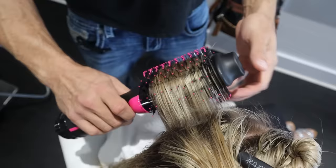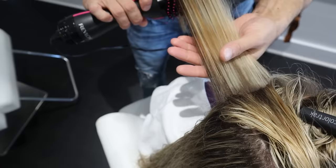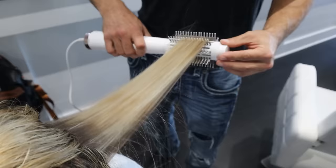With the Revlon, flyaways around the face aren't long enough to wrap around that big barrel, and air swirling everywhere blows them off, so it kind of comes out a mess. The smaller barrel on the T3 also makes it much easier to get the roots, and roots are really important. Sealing your roots to make them shiny and smooth makes your hairstyle last way longer. If you don't get your roots, the frizz there travels down the rest of your hair and ruins it.